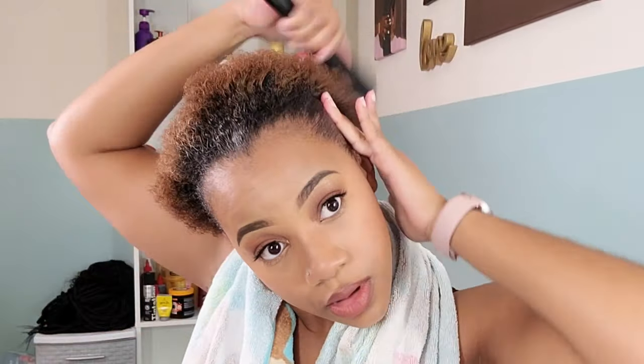Don't forget to slay them edges, sis. Use whatever kind of gel or edge control you have on hand — slay them edges because the biggest thing about these headband wigs is those edges are to be slayed. So I'm brushing those back as well and we're going to jump right on into the review.